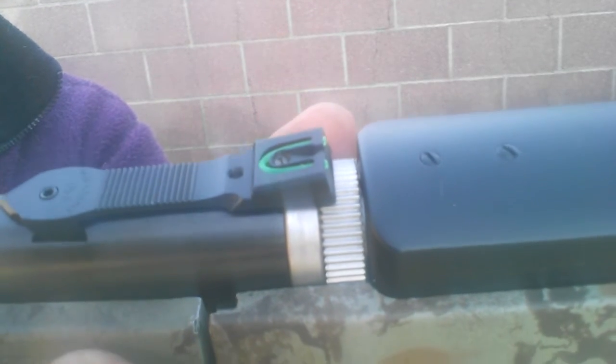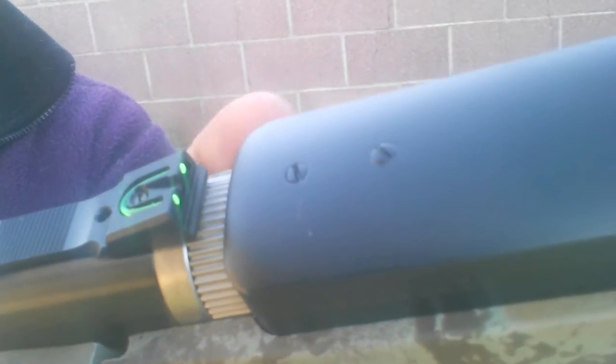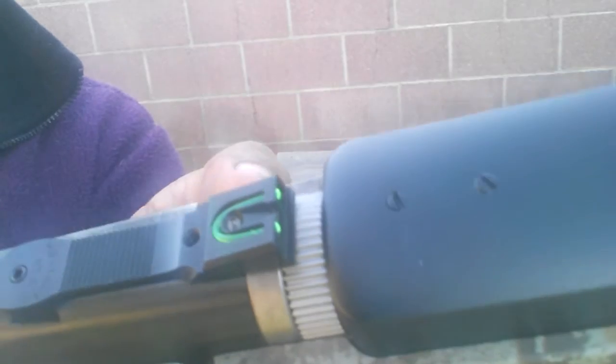Hello my friends, Ghost Chin 3 here. Been a while for a video, got a bunch coming. I wanted to look at this — it's a 10-22 Ruger takedown rifle, we'll get to that in another video very soon.